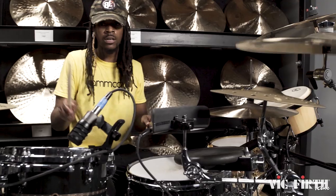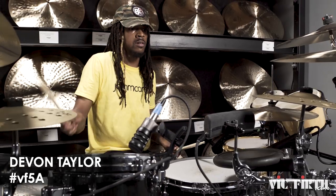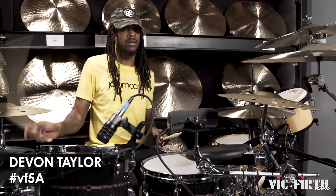The first thing to consider is the thickness of the stick. Thickness plays a huge role in the feel, durability, and the sound you'll get from your drums and cymbals. The Vic Firth 5A is hands down the world's top-selling drumstick for a reason — not too thick, not too thin. You really can't go wrong with the classic 5A.